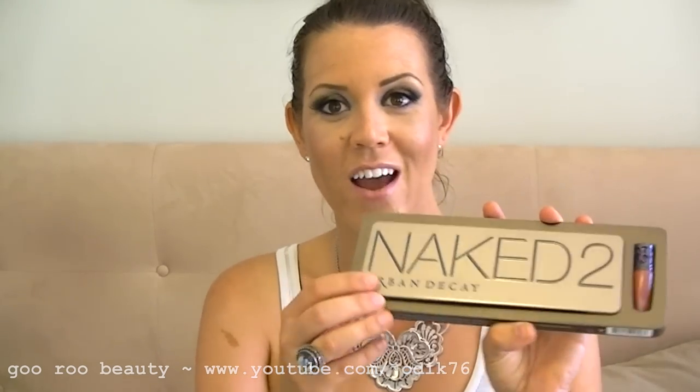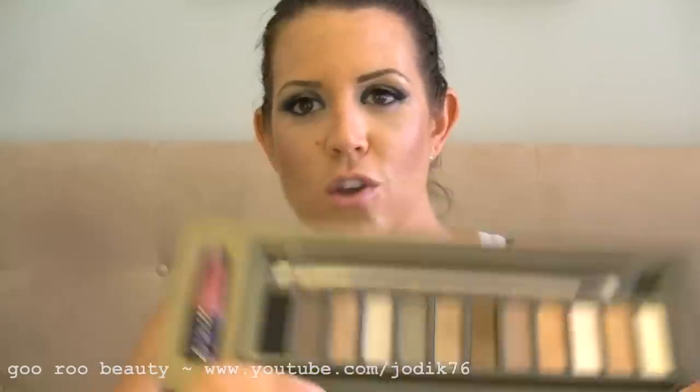I am very excited to show you that I do have the Naked 2 palette. If it's like the Naked palette, it's just going to be a matter of time before we can get this in Australia. There's a UK website where you can find it — look below for the link. It does come with a really nice double-ended brush, perfect for packing on and blending, and also a little mini lip gloss.